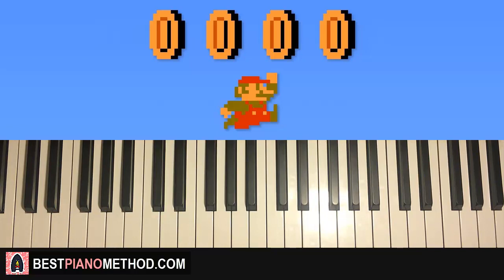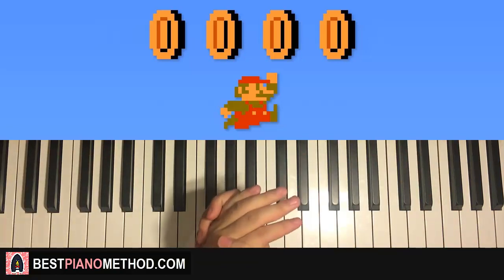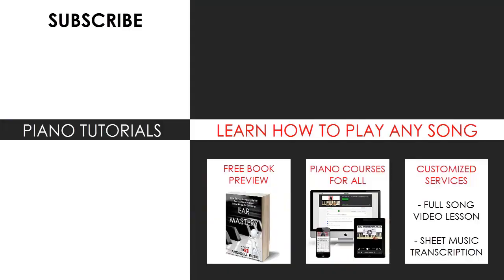Hope you enjoyed this lesson on playing the Mario coin sound on piano. You can also visit my website to learn how to play this or any song through my books and courses, or get me to make a full song video lesson or sheet music transcription using my customized services. Enjoy your time on my channel, subscribe, and see you next time!